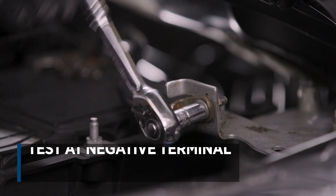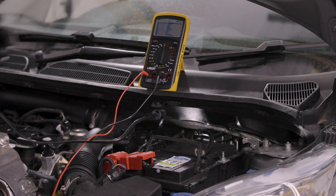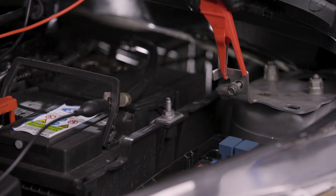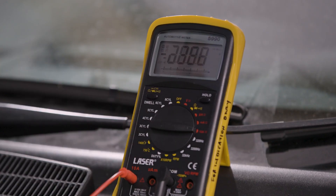We will test at the negative terminal of the battery. So, we need to remove the negative terminal and connect the meter to complete the circuit. Connect the red lead to the connector on the end of the lead and the black lead to the battery negative terminal. The test will still work if you get these the wrong way around, but the reading will show as negative. Right now, all current is flowing through the meter and the parasitic draw can be determined.